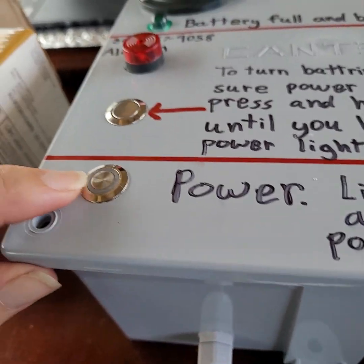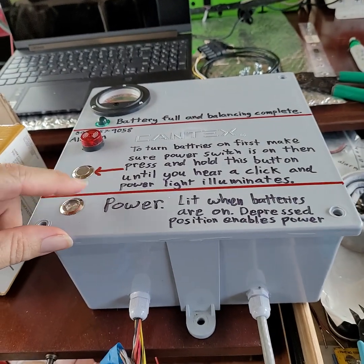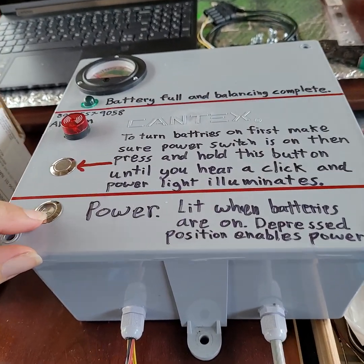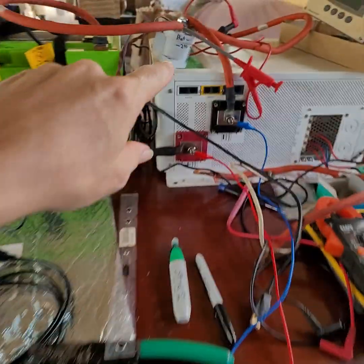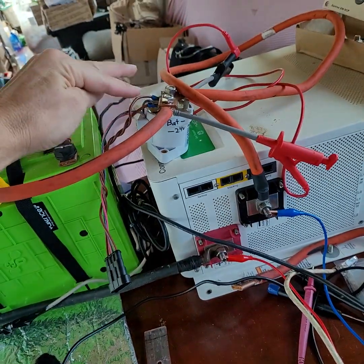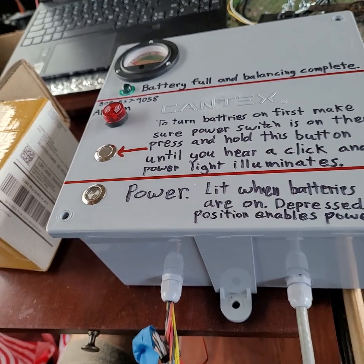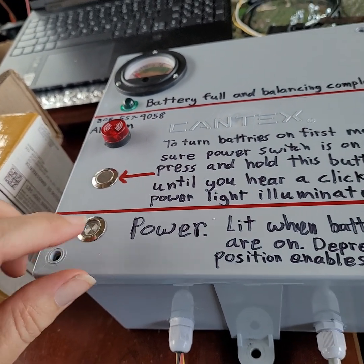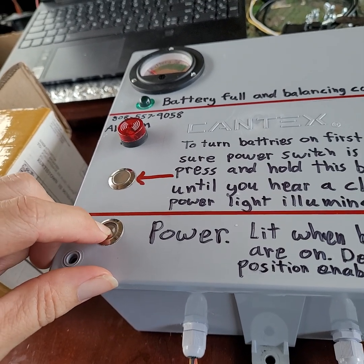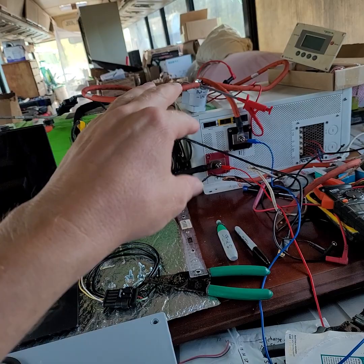So you first have to turn on the power button, then hold the pre-charge button down until you hear the click and the blue circular light comes on. This blue light is getting its 12 volts from the 12 volts being applied to the relay. If that's getting 12 volts, the light is on — end of story. This circular light doesn't necessarily mean the power switch is on or off; it just means the relay is getting 12 volts, which means the batteries are connected.